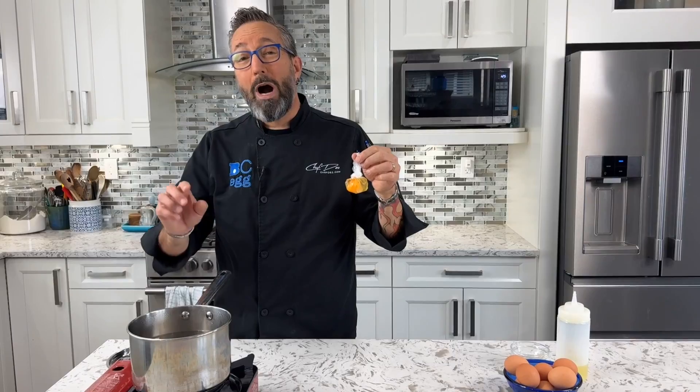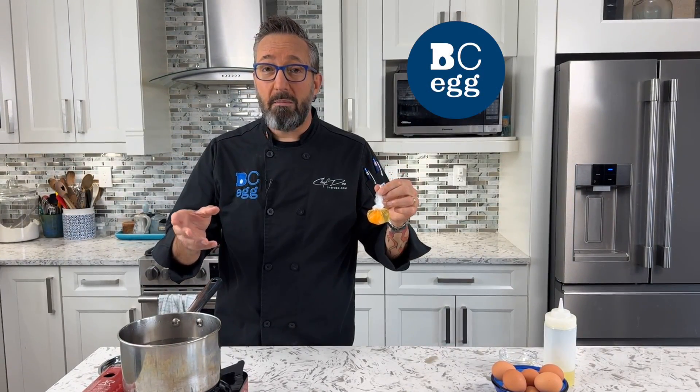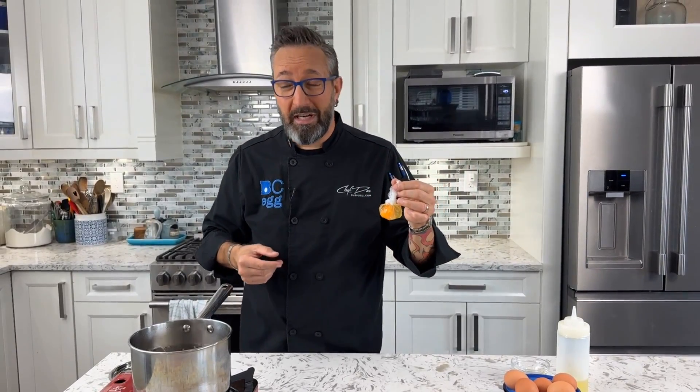Let's get our water ready. While we're waiting for this to come back up to a boil, I want to remind you — if you go to bcegg.com and click on the Eggs 101 tab, you will find great videos on how to poach eggs freeform and you don't have to go through all this. But let's see how this works anyway.